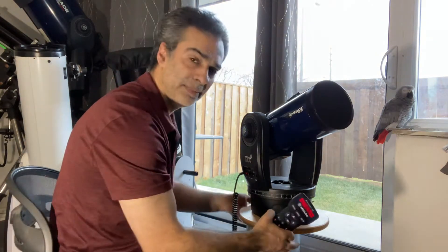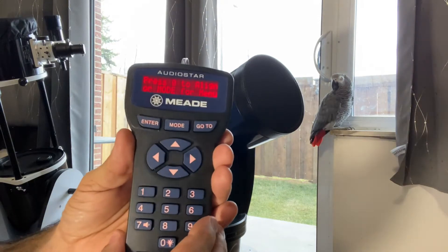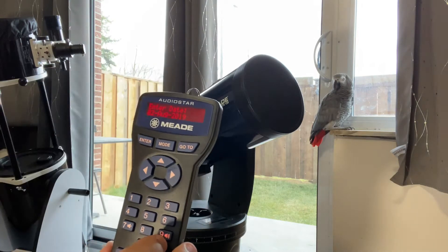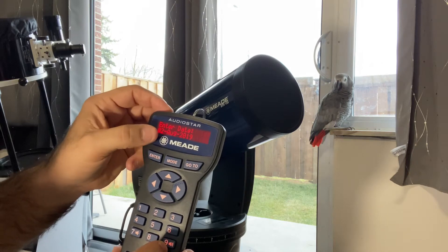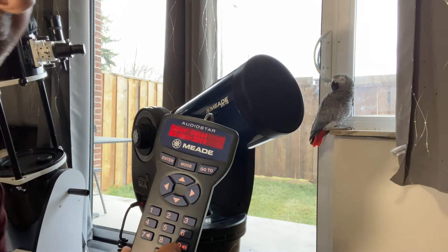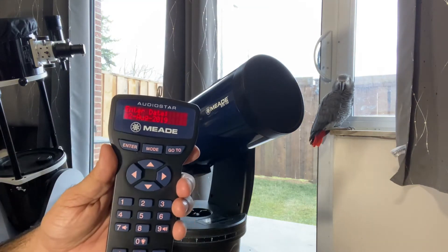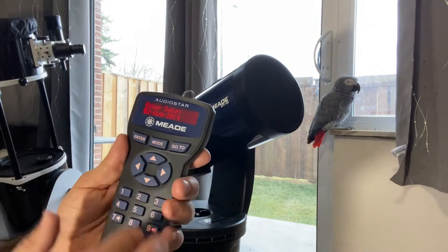If you want to do the go-to, let me show you guys. So first thing is press zero to align, and it brings up the date. Now I am not going to change the day, month, or year for this video, but you guys can easily change it if you're following this. So I'm just going to pretend it's today's date.